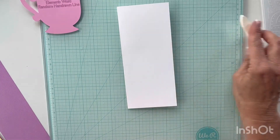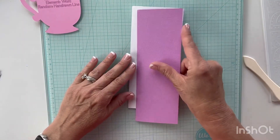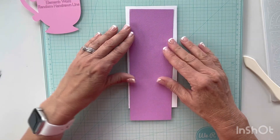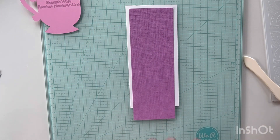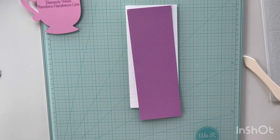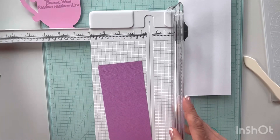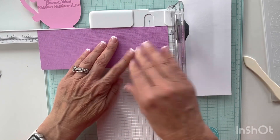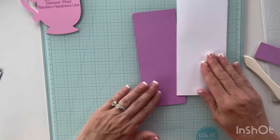I was just looking through my scrap and I've got a piece of paper from Hobby Lobby that has a little bit of texture to it. I think I'm just going to trim it down and make a layer with about a quarter of an inch on each side. I know I'm at eight inches so I need to take it down to seven and a half, which will give me a quarter inch all the way around.